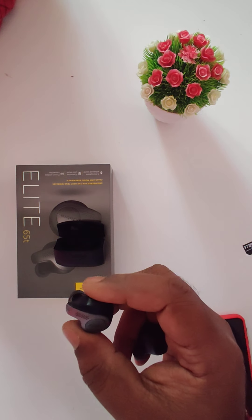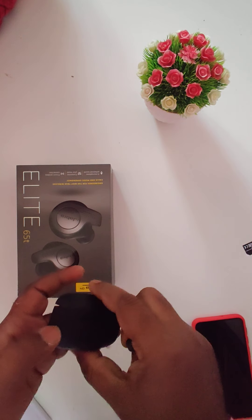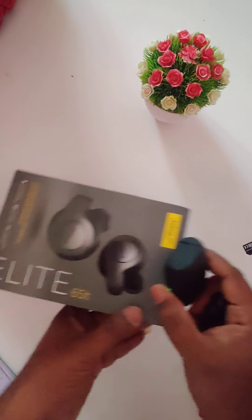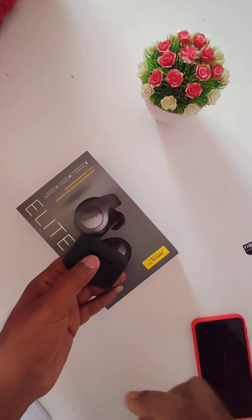That's it — this is the unboxing of the Jabra Elite 65T. Thank you for watching my video, and we will meet in the next video. Thank you.